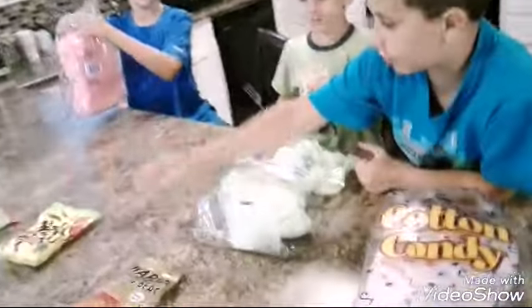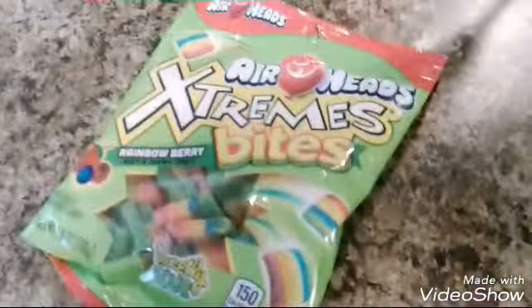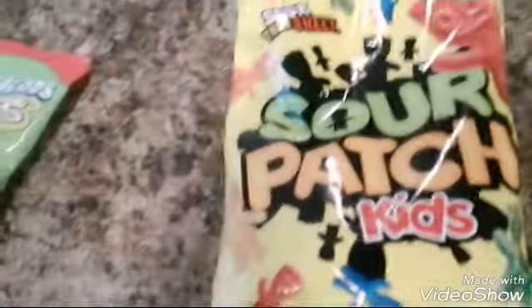So we got Skittles, Gummy Bears, Sour Patch Kids, and we got... that's like rainbow stuff. Yeah, it's sour rainbows. Sour rainbow.